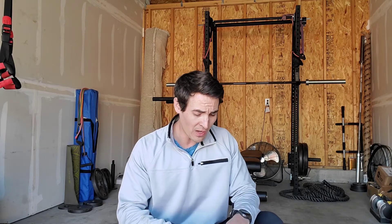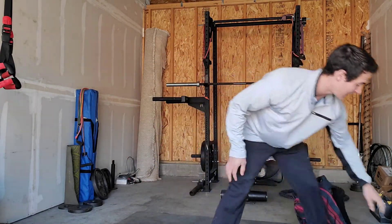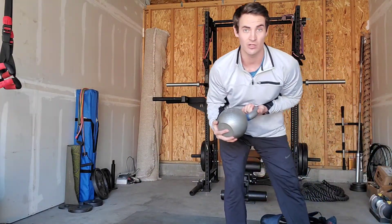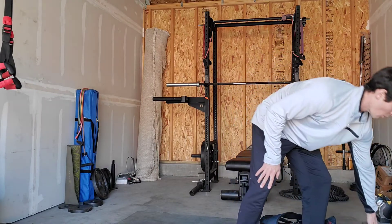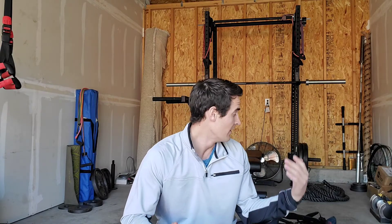Once you've got your implement — and it doesn't have to be a backpack — you could use a kettlebell or two dumbbells of the same weight. I'm going to show you everything with the backpack because most people have one, but if you have a kettlebell or dumbbells, feel free to use them.